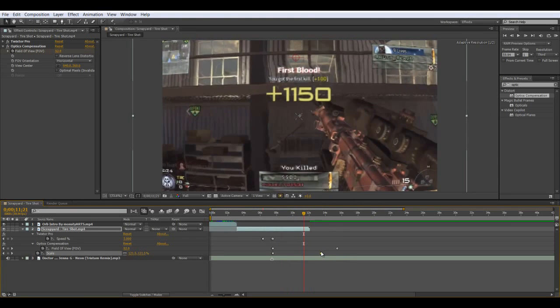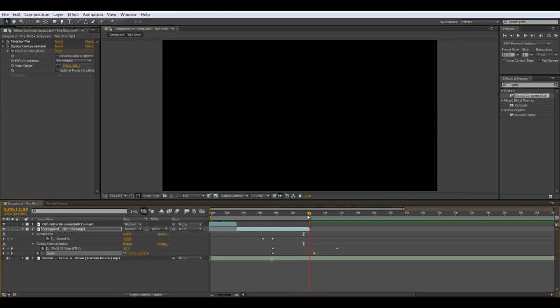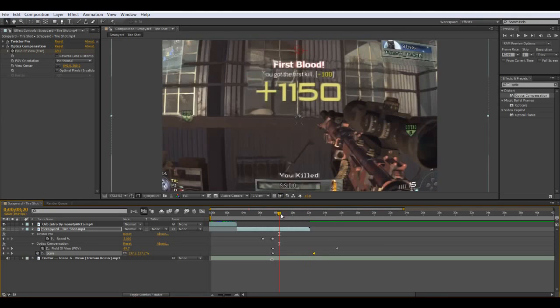You can make it faster if you want. So now we have it — we have the bulge. Let's just watch it.